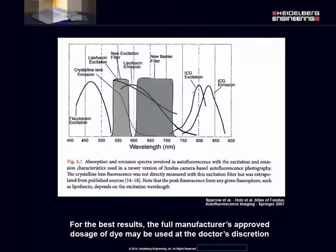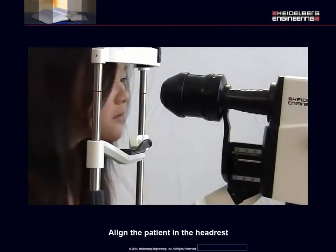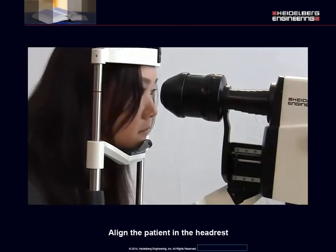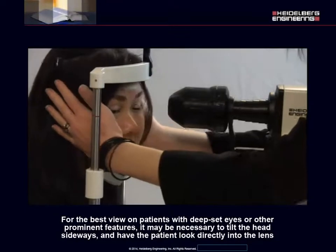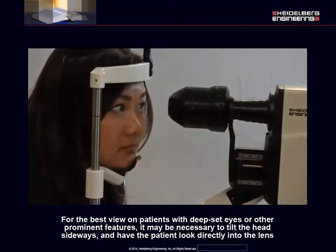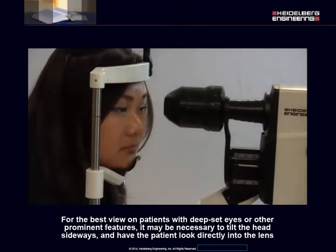For the best results, the full manufacturer's approved dosage of the dye may be used at the doctor's discretion. Align the patient in the headrest. For the best view on patients with deep-set eyes or other prominent features, it may be necessary to tilt the head sideways and have the patient look directly into the lens.